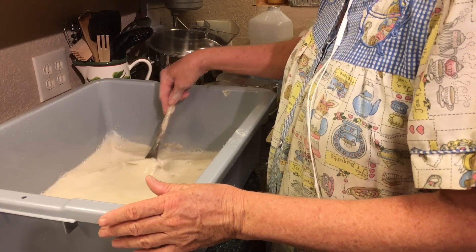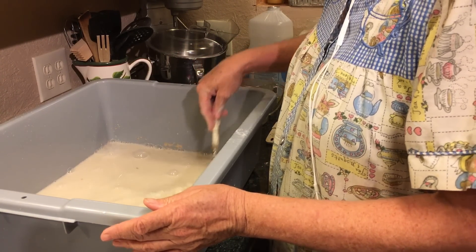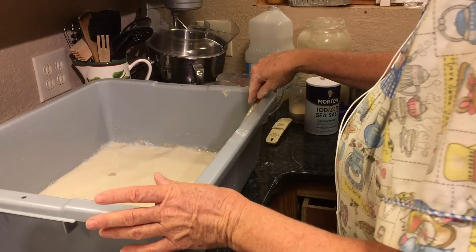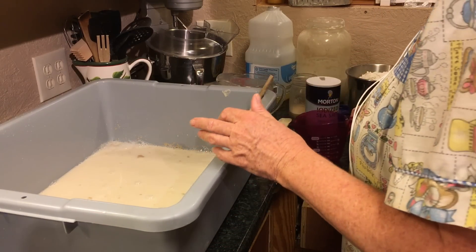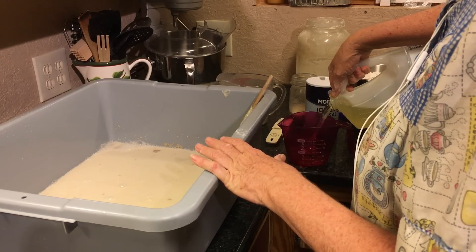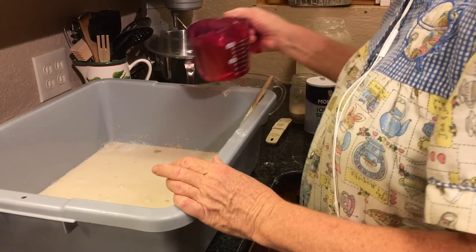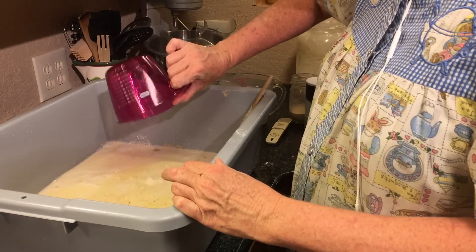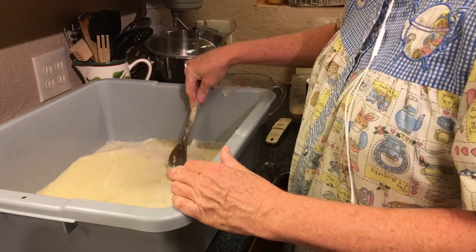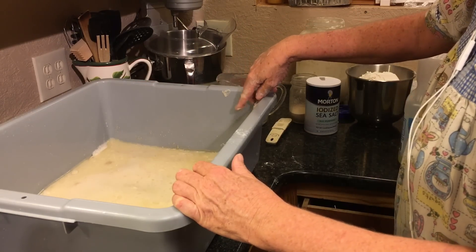So I've got my sugar, my salt, my water, my starter, my yeast. Now I'm going to add two cups of oil. I go over my recipe numerous times because I'm very scared I'll forget something. It's kind of hard to stir in the oil — it'll work in when I get my flour in.